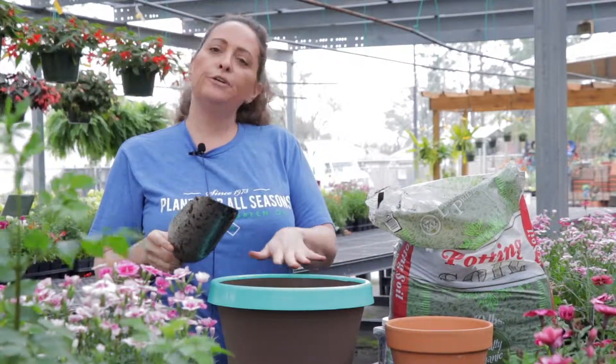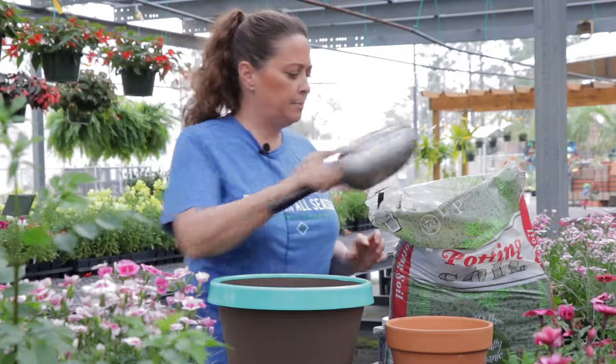We want our soil to be almost to the top, but leave a little bit of a lip so that you have room to put your plants in.